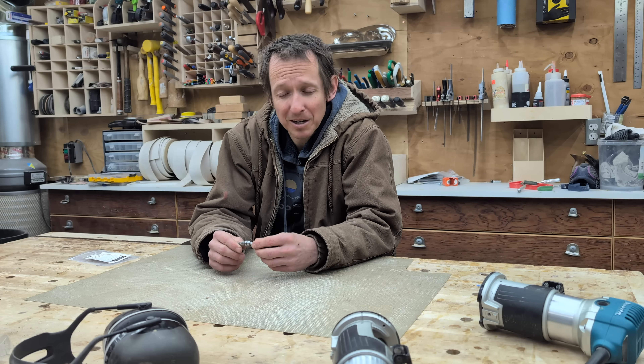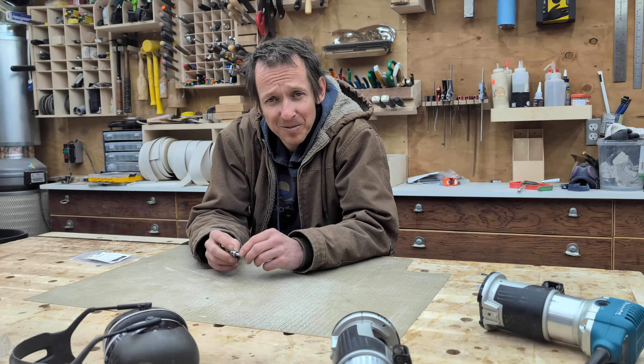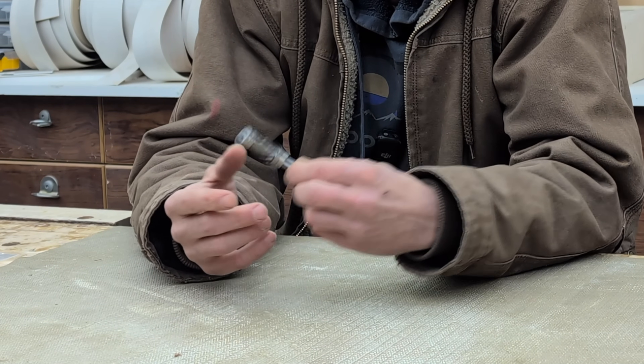Every couple years something will happen in the shop that will pucker me right up and make me debate why I do what I do, and I hope what's happened with this little router bit here kind of fills my quota and buys me some good safety karma for the foreseeable future.